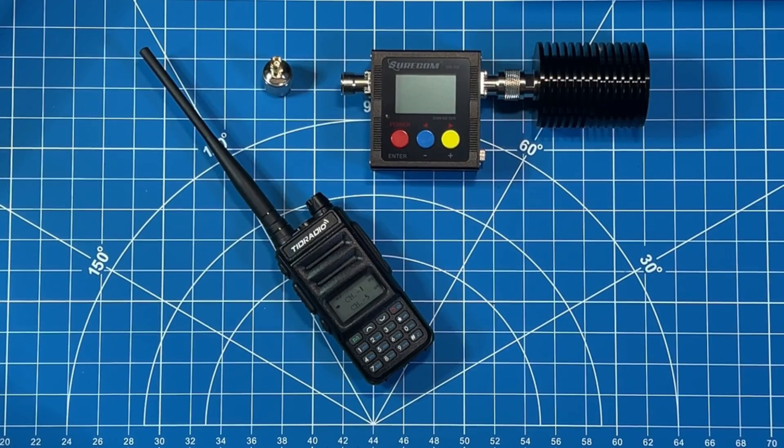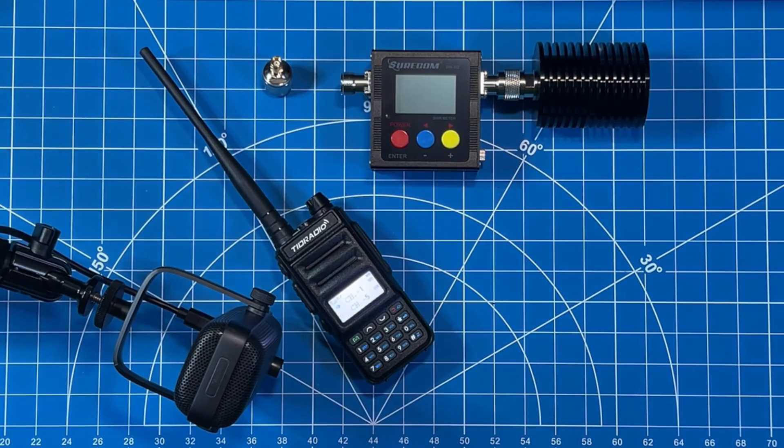Before we do a power output test, I'm going to do a sound quality check. I'll key up so you can hear the sound quality on this HT — I'm going to slide my boom mic right down next to the speaker on the TDH5. This is Whiskey Radio Papalima 305, check check, testing on the Tid Radio TDH5 for sound quality. No response required. Test, test.